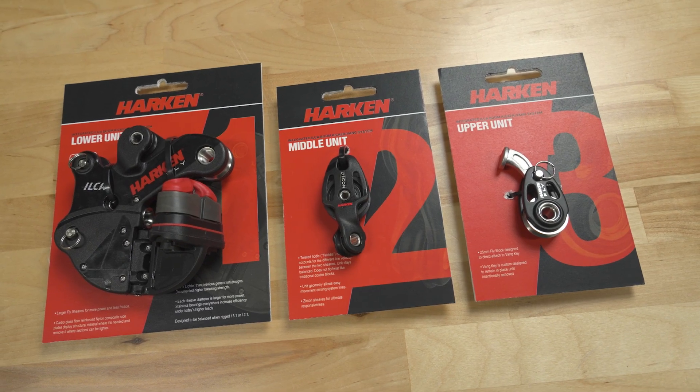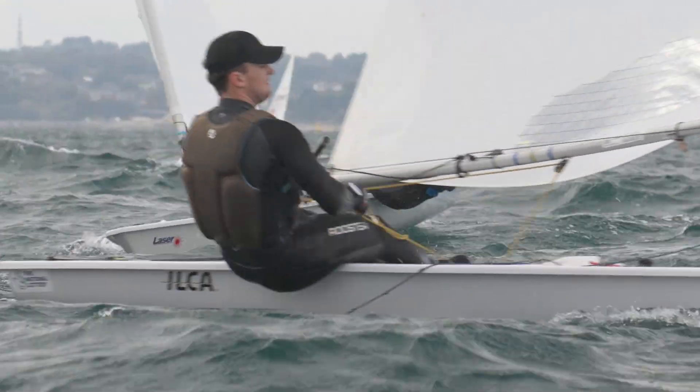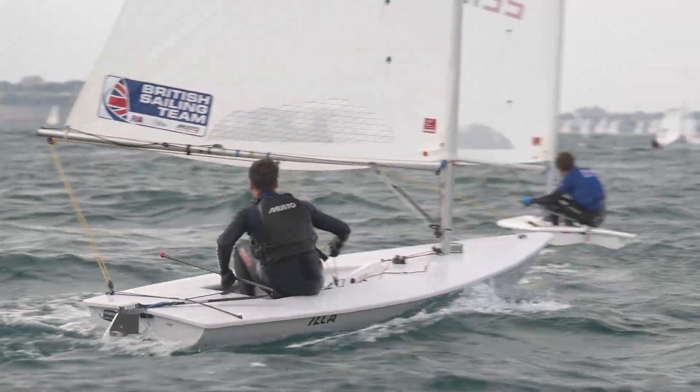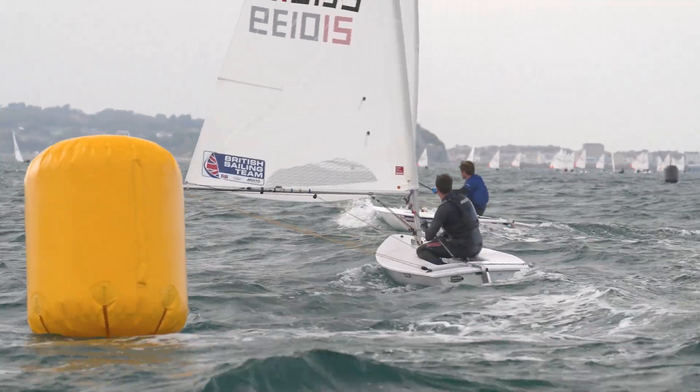For the bulk of my career I've used the predecessor to this system, which was the old Harken Kicker base unit that has been around for around 20 years now, and that's what the majority of the fleet have used. It's pretty cool to see this new system come in. I've experimented with other brands that have brought out other products in the last few years, but I imagine this is what the bulk of the fleet will be using in the coming years.